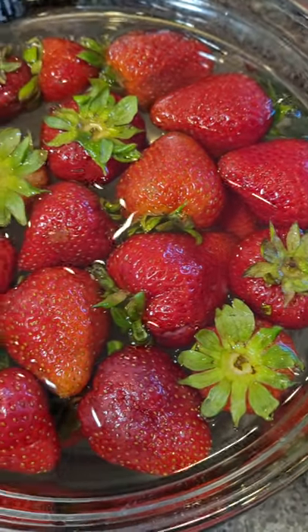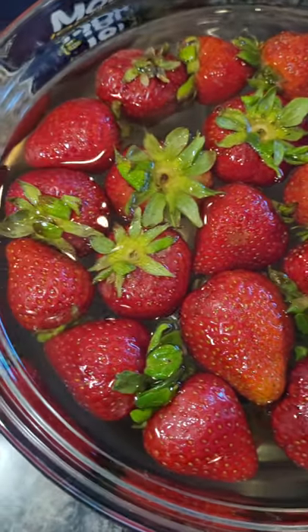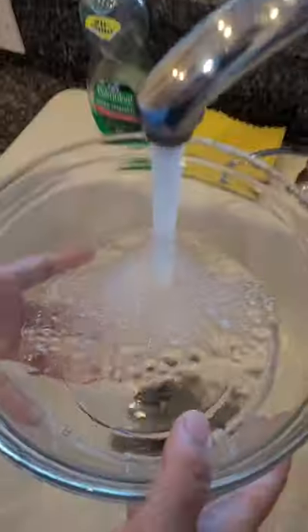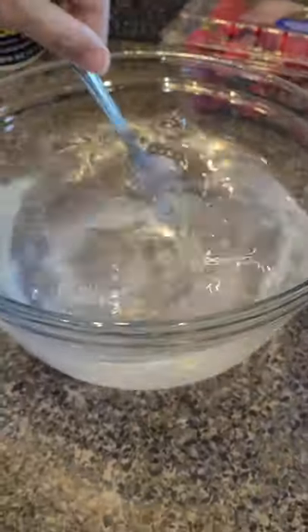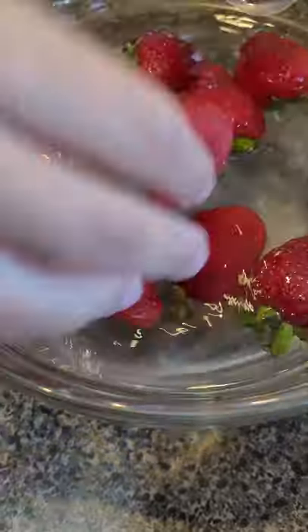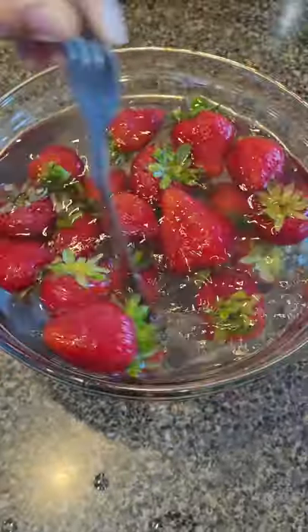Is there anything growing in my strawberries? I saw this hack a while ago on the internet and the kids wanted to try this fun experiment. All you need is a bowl of water, some salt — mix it up and add your fresh strawberries. Give it a quick mix and let's wait and watch.